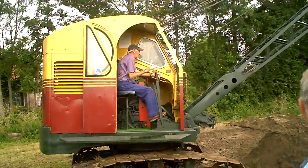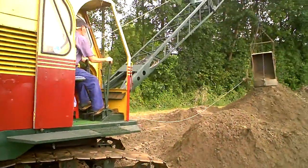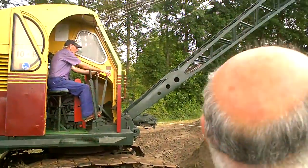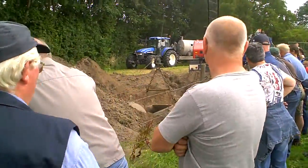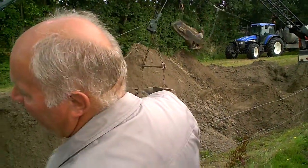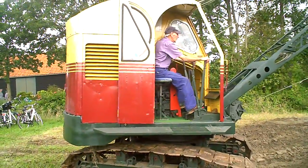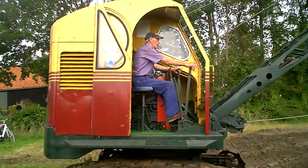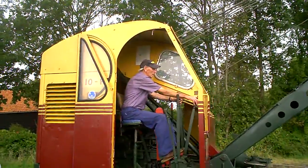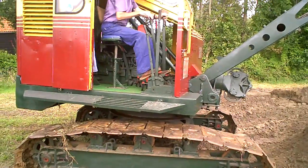Ho ho! That's real work. Ho ho. That's real work. Concentration — good. See the hand together.